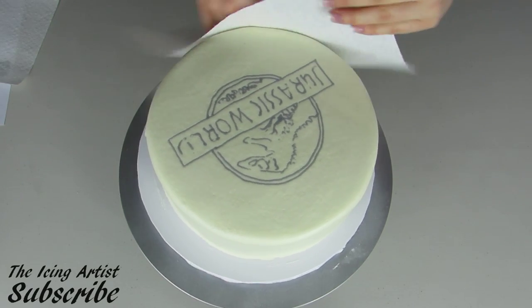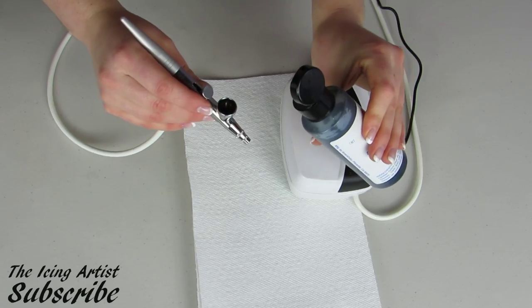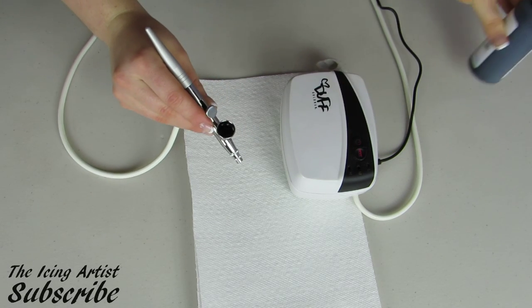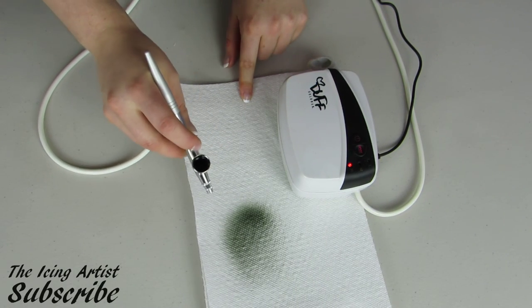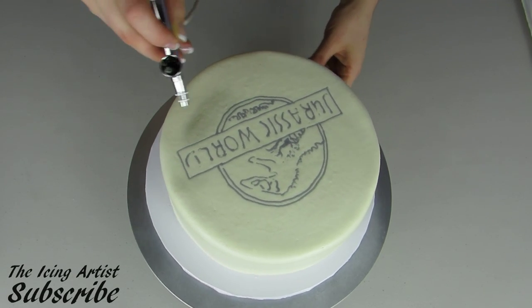Just smooth out the sides. Now I've got an airbrush machine, so I'm just going to use some black food coloring and airbrush a background. If you don't have an airbrush machine, you can always just ice your cake in a gray or a darker color, or however you want to do your background.